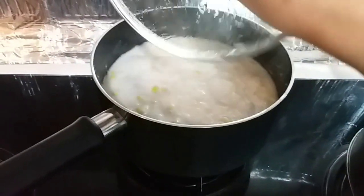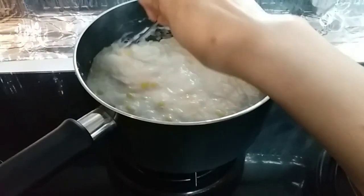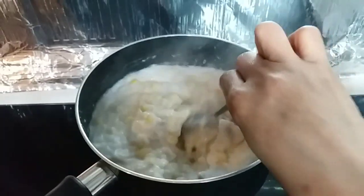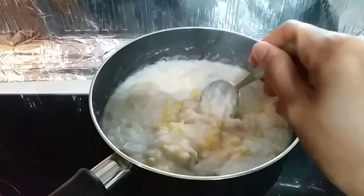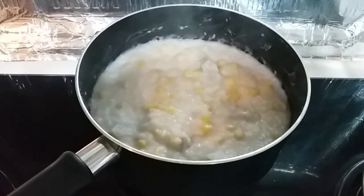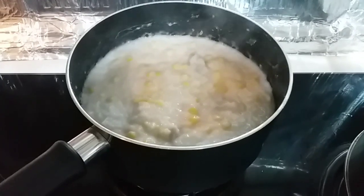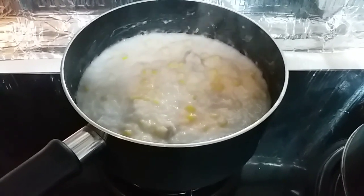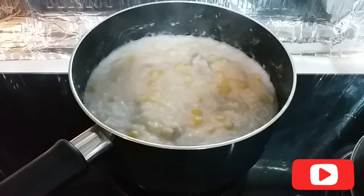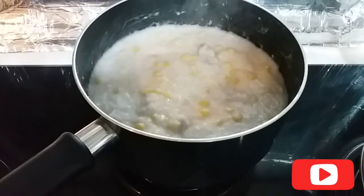Titikmanan natin siya mga besh, kung tama ba ang kanyang lasa. Luto na yung taro, yung gabi. Natikman ko siya kanina — perfect ang lasa! Depende yung lasa mga besh, depende sa inyo kung gaano katamis ang gusto ninyo. Pero sa akin, perfect na to.